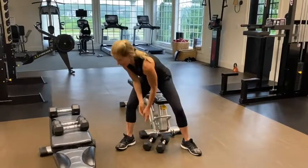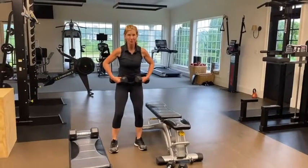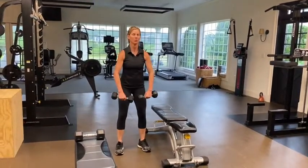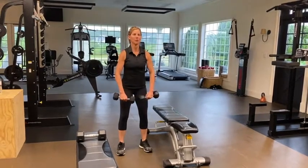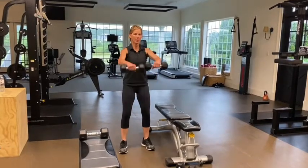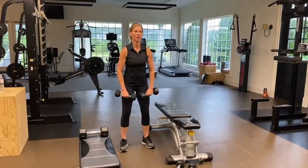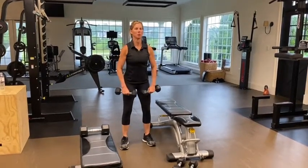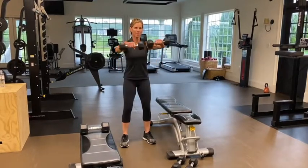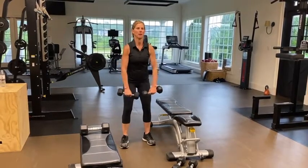Now moving on to front raises. I'm going to go a little bit lighter. I'll do this one standing. I'm not going to talk too much during this because I want to keep moving — I'll talk while doing the exercises. I'm doing 15 reps, elbows are slightly bent, abs are pulled in, and I'm not going above my shoulders. You should go about moderate weight on this one.